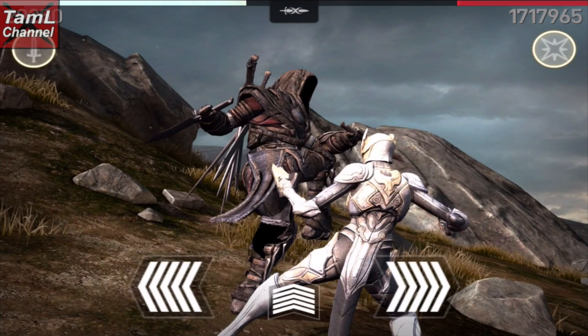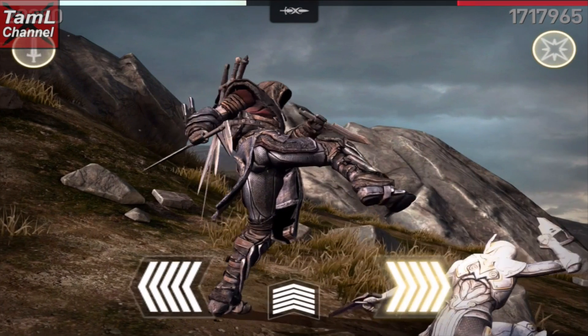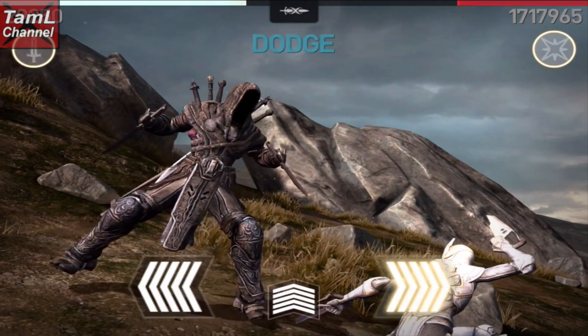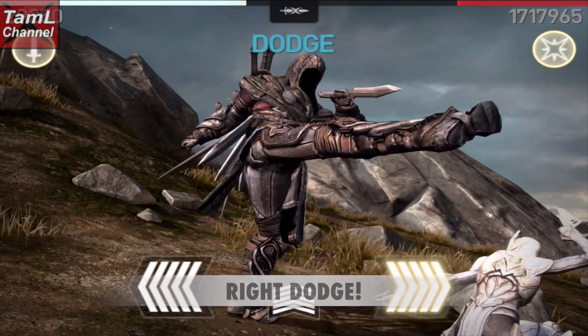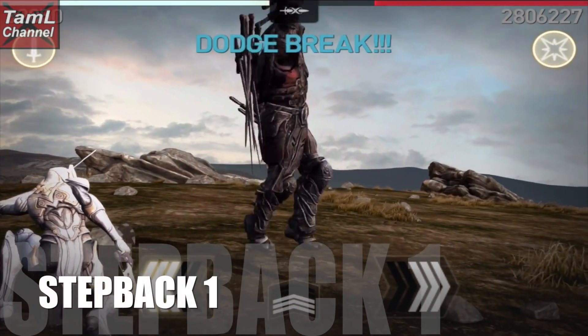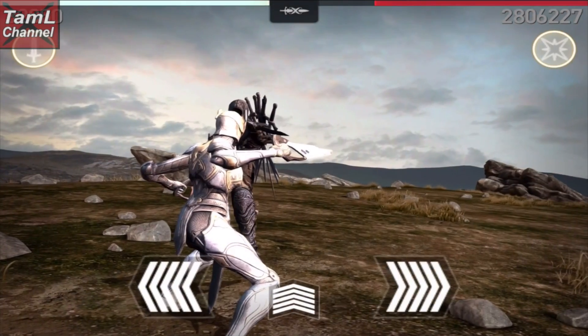For both kicks you can actually right dodge. One he puts his leg across his body — it's a center kick so you can right dodge it. The other he does a vertical kick and you can right dodge that too. So on to step back one.